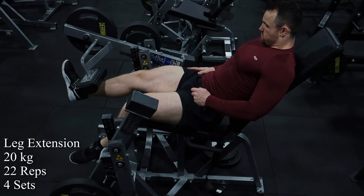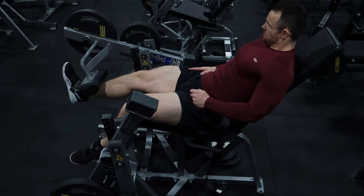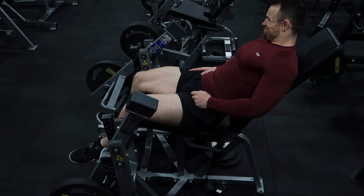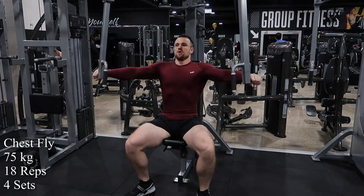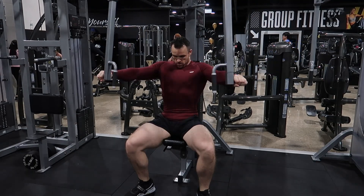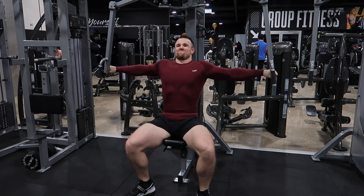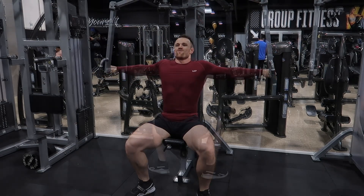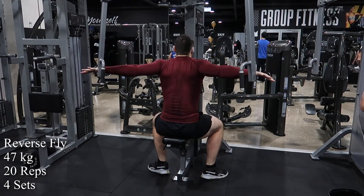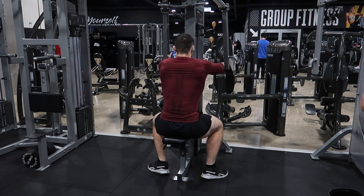Next I did a rotation of four sets of leg extensions, flies, and reverse flies. Usually I would do 20 by 25 on this machine; I did 20 by 22. Part of the reason is I'm taking it a little bit easy, but also I'm doing four sets instead of three — it's totally valid to reduce reps slightly and do an extra set. On the fly, you'll notice my hand position is not in the standard way, but in the way you'd hold it for a reverse fly. I recommend that — it better aligns your chest fibers and feels a lot better.